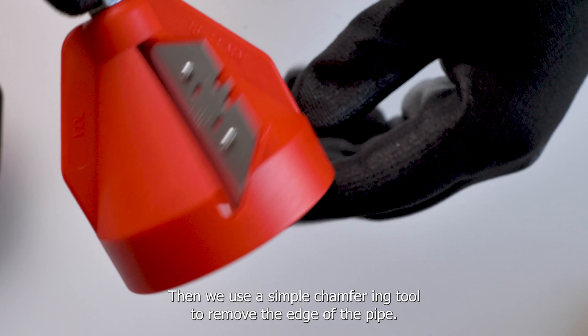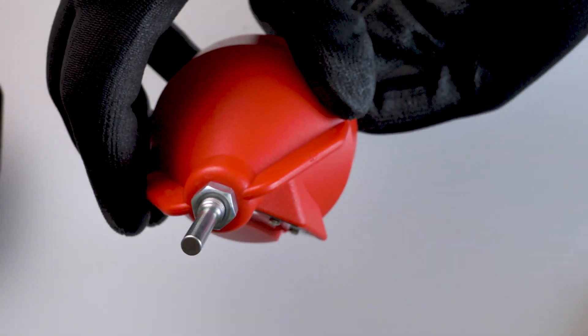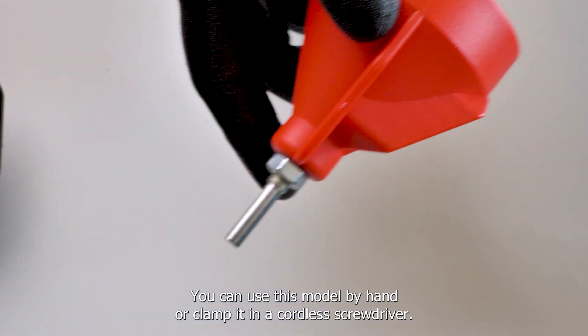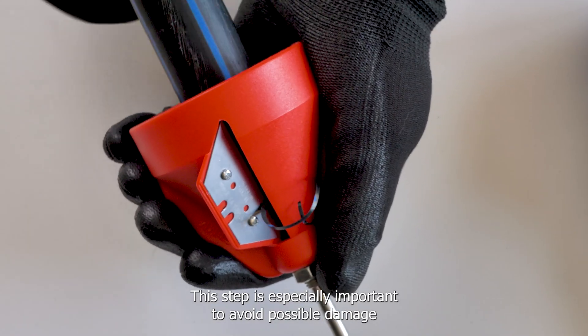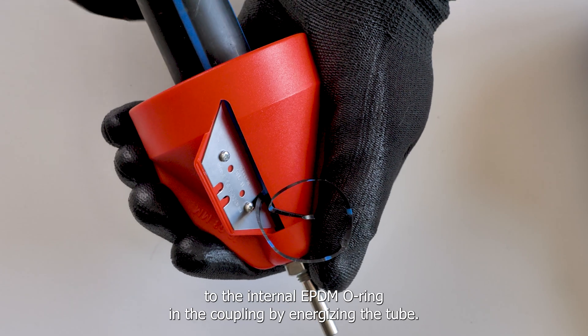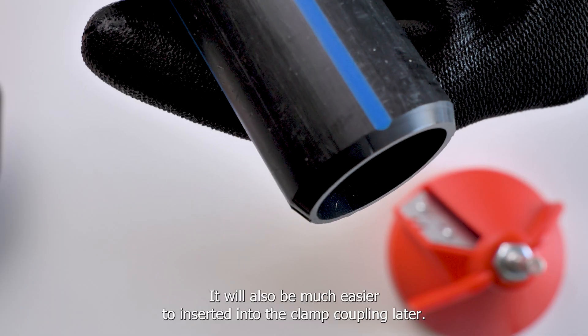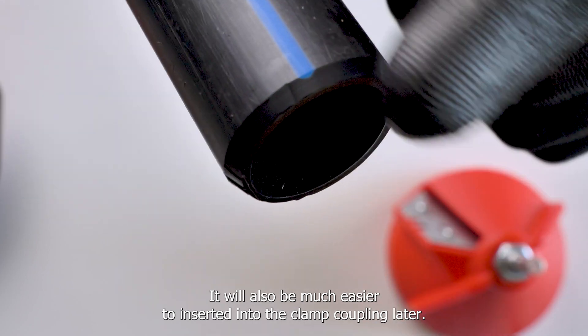Then we use a simple chamfering tool to remove the edge of the pipe. You can use this model by hand or clamp it in a cordless screwdriver. This step is especially important to avoid possible damage to the internal EPDM ring in the coupling. By chamfering the tube, it will also be much easier to insert it into the clamp coupling later.